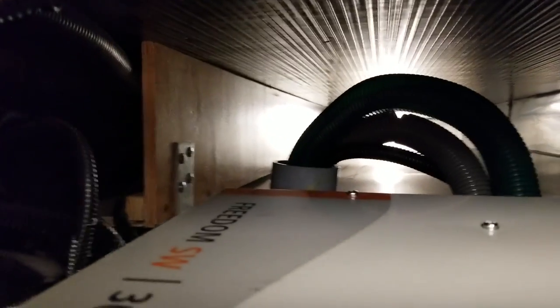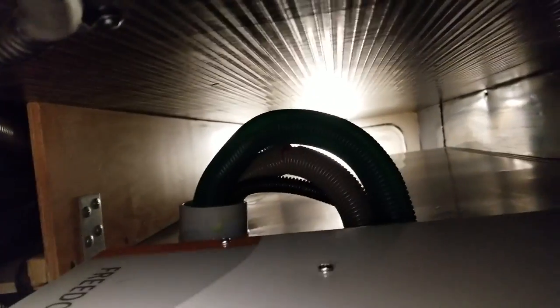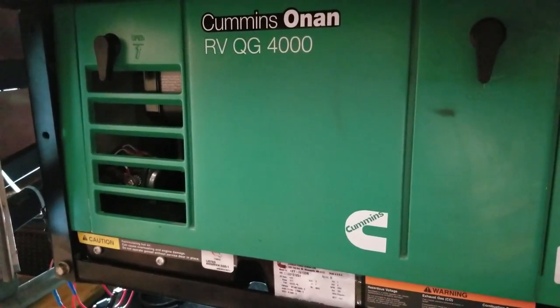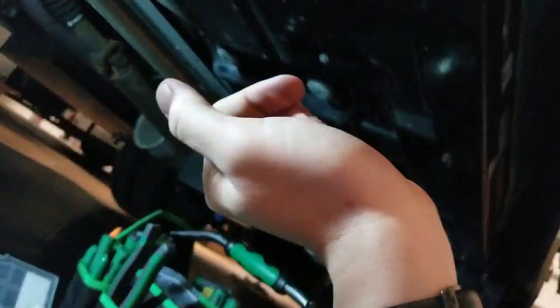Back in there I put in some conduit and I ran my wires for the AGS. Those wires go back here, and this is my generator — it's a Cummins ONAN RV QG 4000, which is a pretty standard generator for a small motorhome.